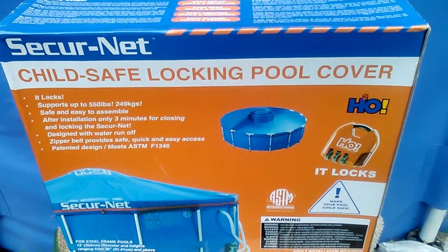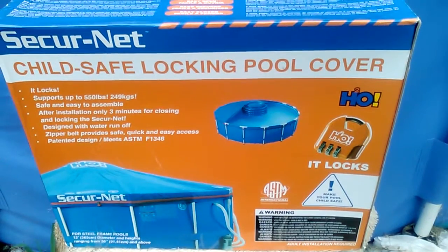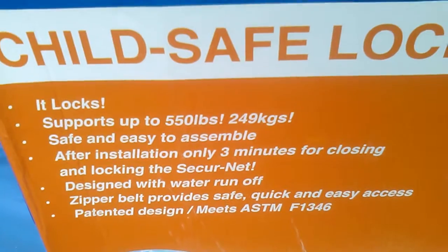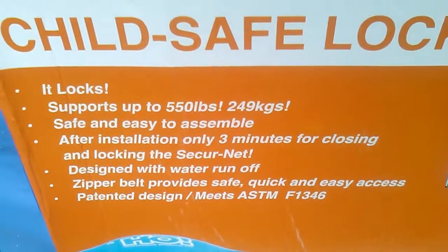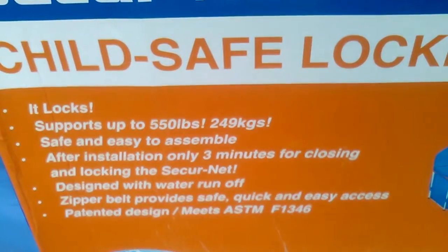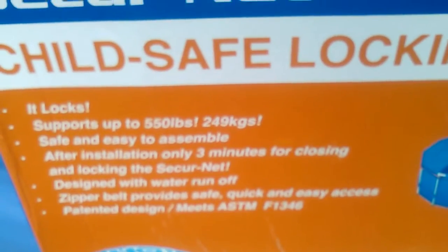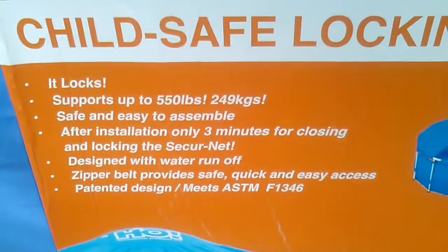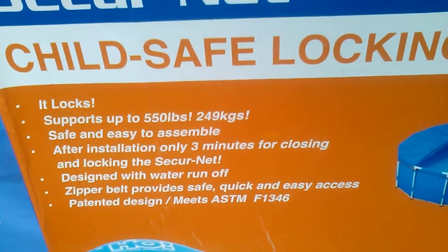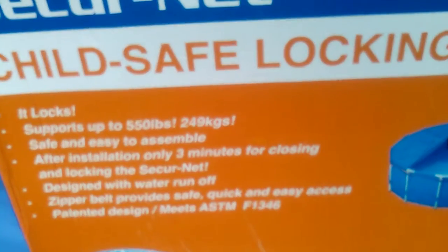This is my Secure Net child safe lock and pull cover, and it really locks. It supports up to 550 pounds. Safe and easy to assemble. After installation, only three minutes for closing and locking the Secure Net. Designed with a water runoff zipper belt. Provides safe, quick, and easy access. Patent design meets ASTM.